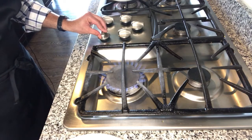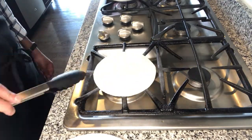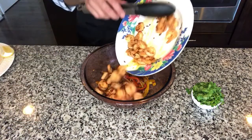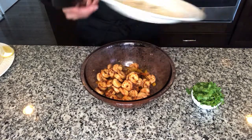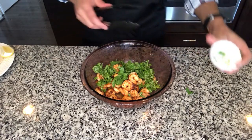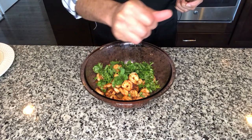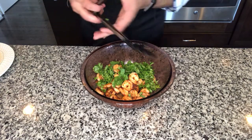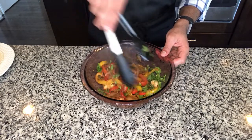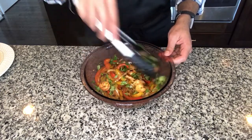I am going to char my tortillas on a flame directly. Now the fun part — assembling! This is super easy. I am going to add my shrimp to the vegetables along with all those juices and my half cup of cilantro. I am going to add in a little bit of lime juice or lemon juice — this adds just a nice pop of flavor. Give it a nice mix. It smells so good!